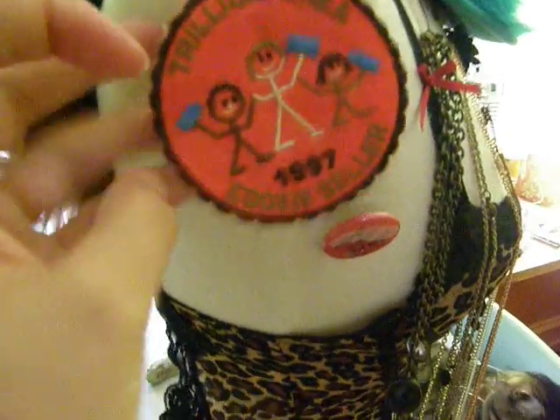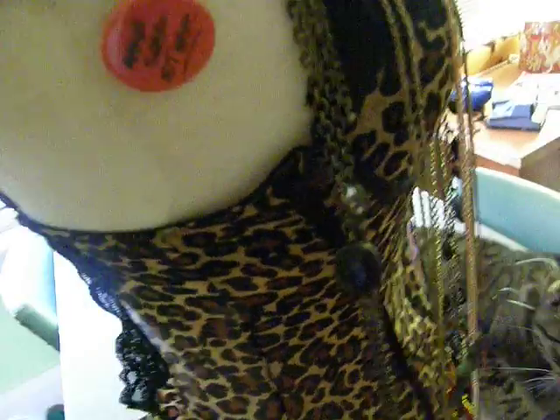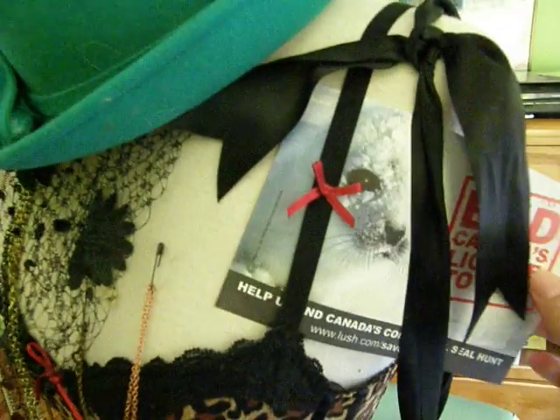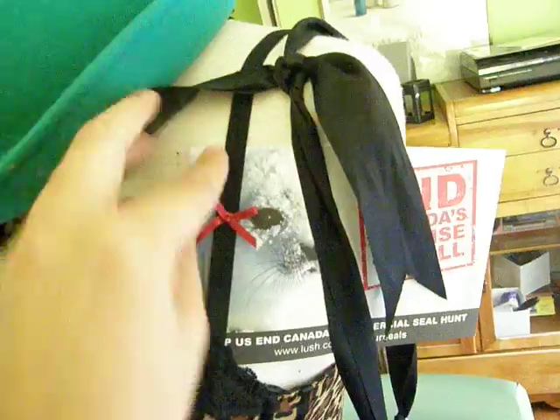Another thing I thought of that you could use this for: you can put old patches, or patches that you just pin onto your clothes, old buttons and things like that that you're not wearing at the moment. I've got an antique hat that I got from the antique store. You can put pictures in here — you can either safety pin them or use a bulletin board type push pin.